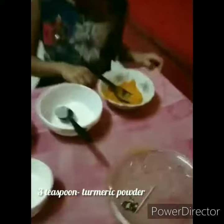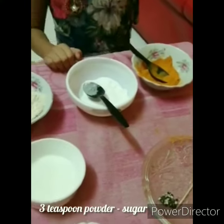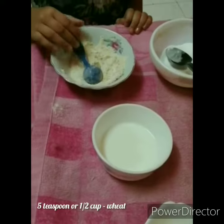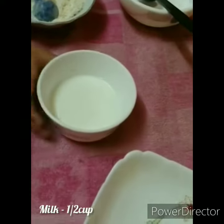3 teaspoons of powder, sugar, half cup, 1 cup of milk.